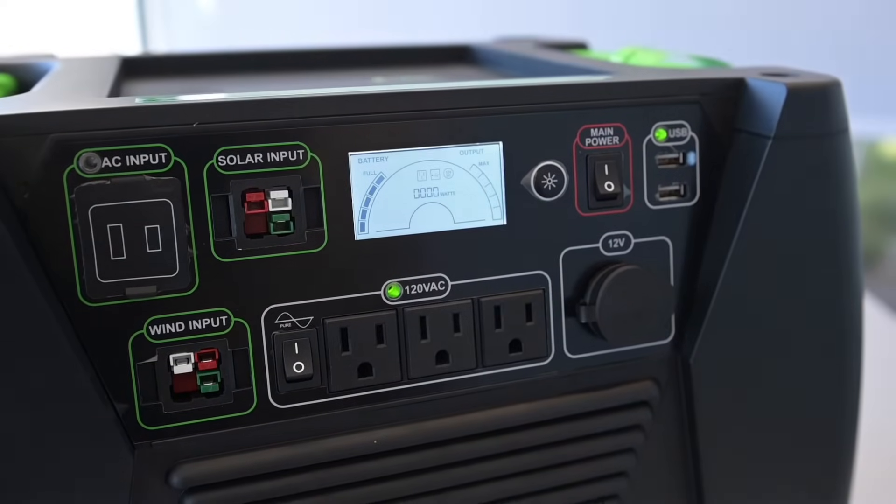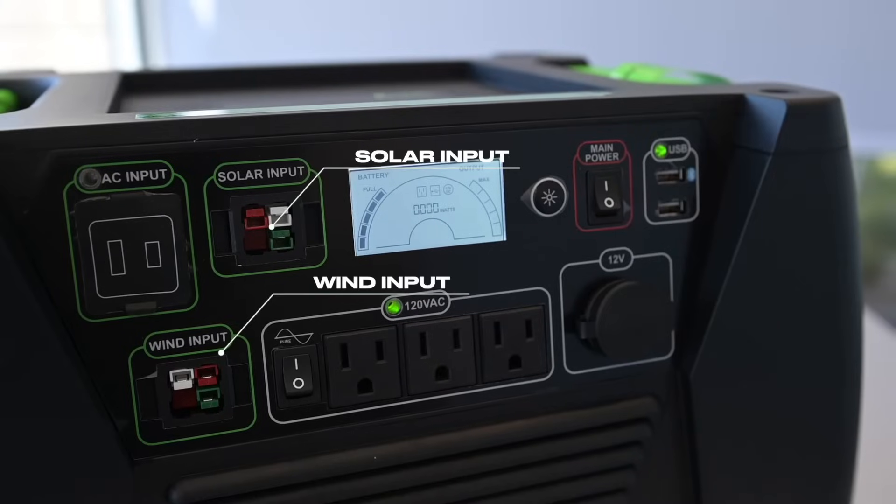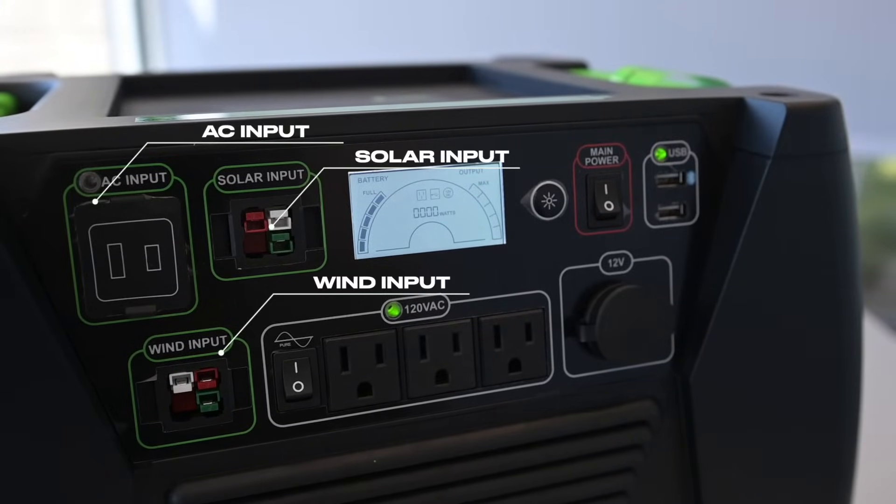The Elite can be charged three ways: using our solar panels, our wind turbine, or if you're in a pinch, you can plug it into your wall outlet for a quick top up.